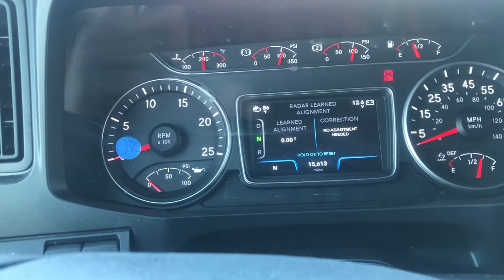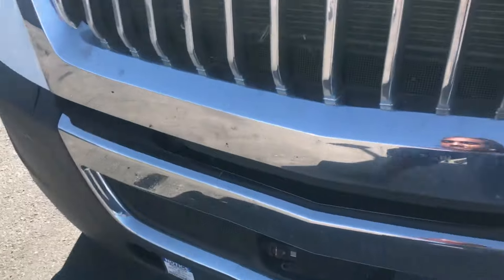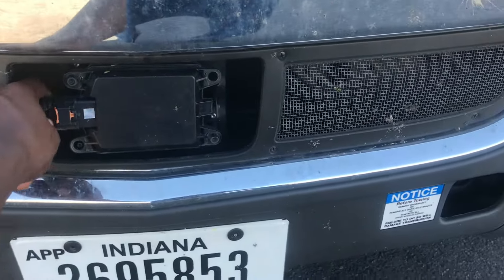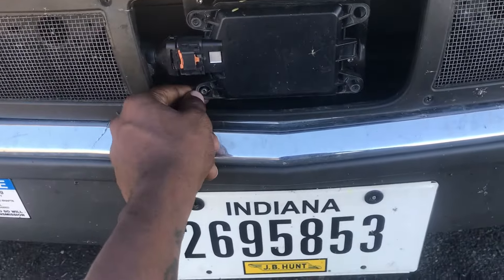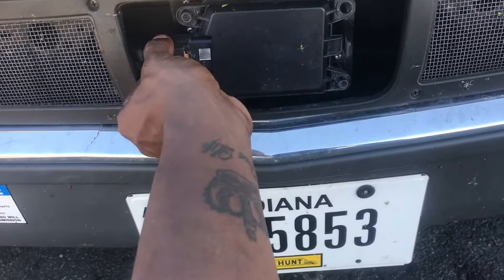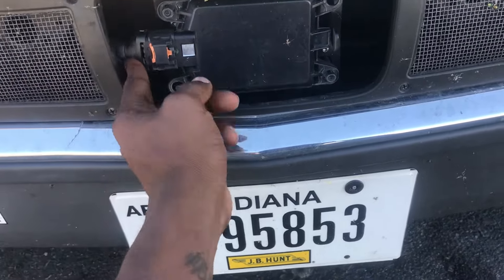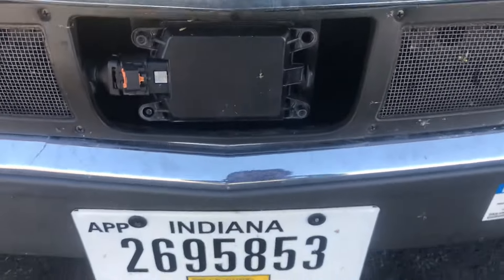If it's constantly giving you the same problem over and over, that means you might have a problem with your sensor, which is the distance sensor right here. As you can see, my connection is kind of wiggly — it's missing a bracket here and here. So I have to go get this checked out; I'll check it out myself when I get some time.